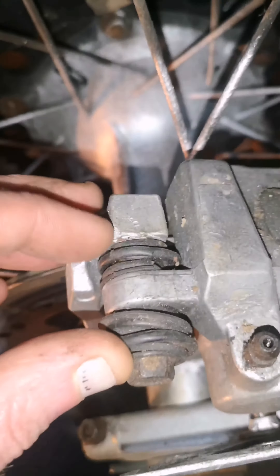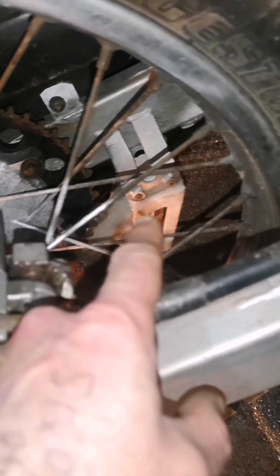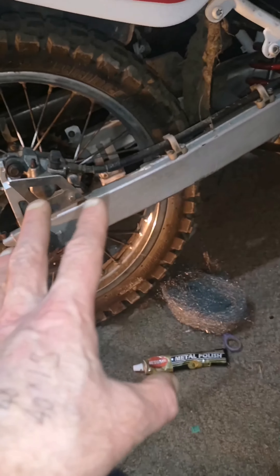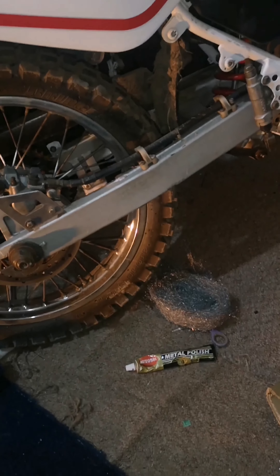Just checking the back caliper - there's no boot on there. So I'm going to take that off and paint that caliper up. And I'll get a new chain slider as well. I'm going to find a monocross sticker and might get the swinging arm painted while the engine's out while I'm waiting for parts. Everything's ordered.